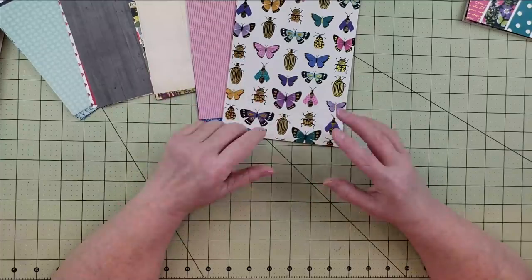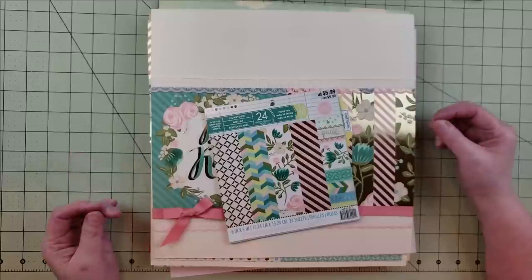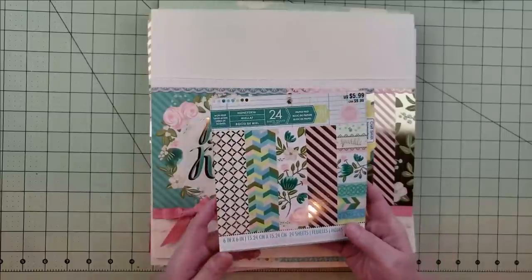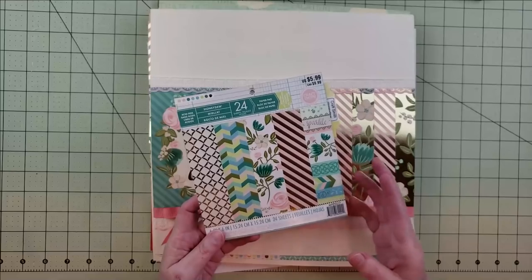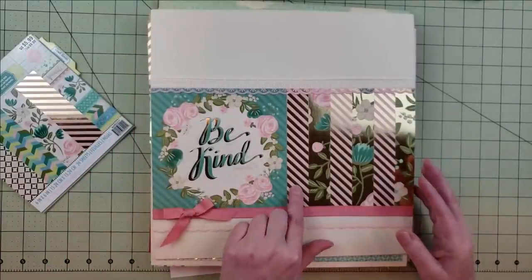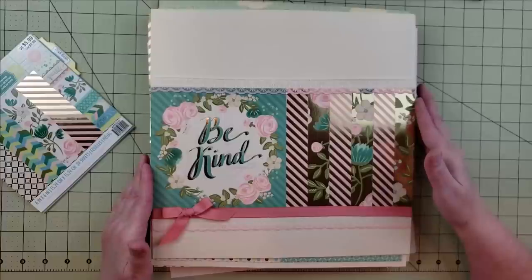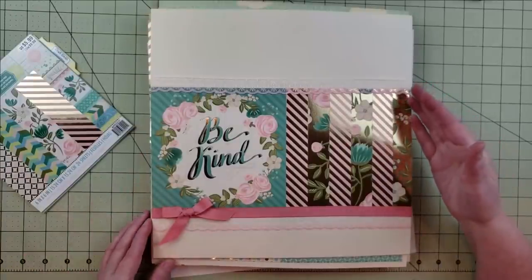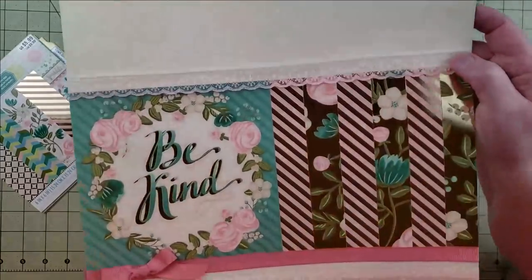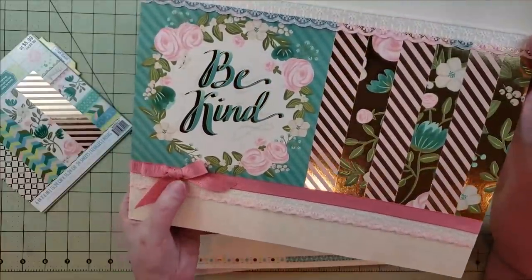I took all the selected papers and created the base pages — here's the first one from the Craftsmith Honeydew pad. I used a large six-by-six cut-apart sheet and then cut one-inch strips from the other papers. After placing the papers I decided to add some ribbon and lace — this piece of lace happened to be near my table from wrapping a gift. I added the lace at the top and bottom, which has a slight peach tint, then added a pretty ribbon and bow.